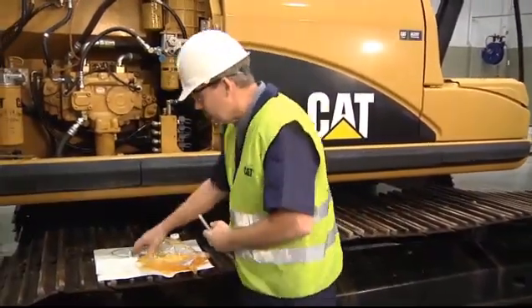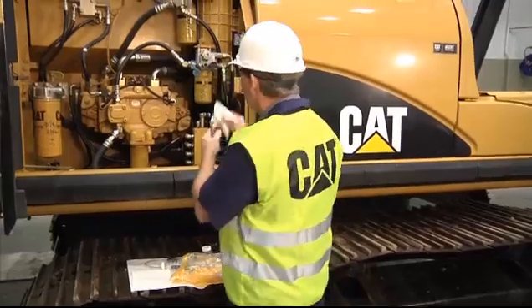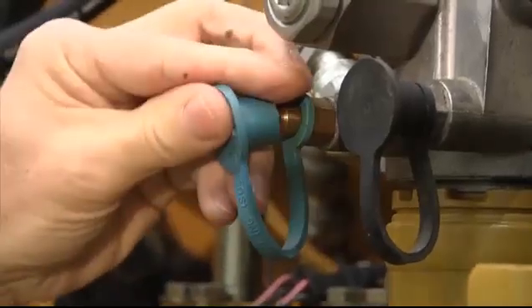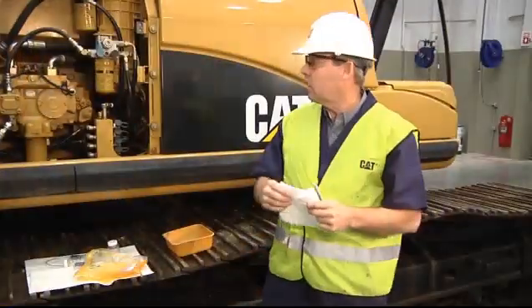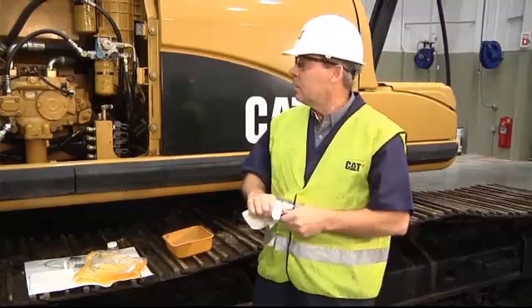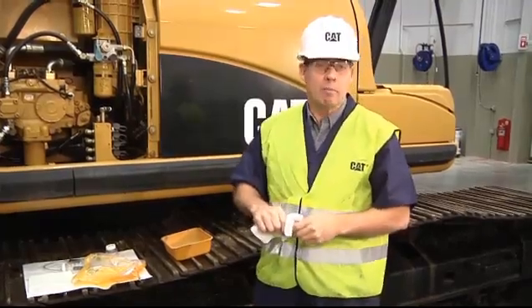After taking the sample, wipe the valve off again and put the dust boot back on. That concludes the demonstration on how to take a sample using the oil valve probe method. Thank you.